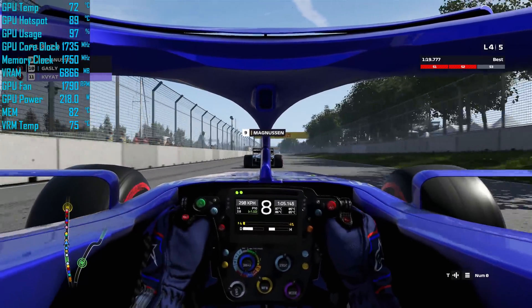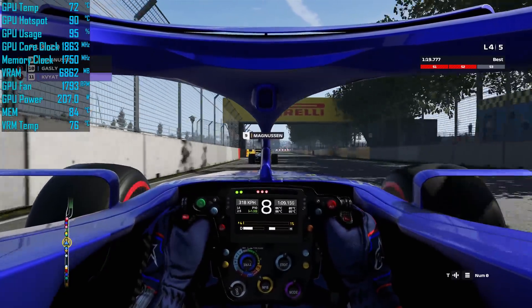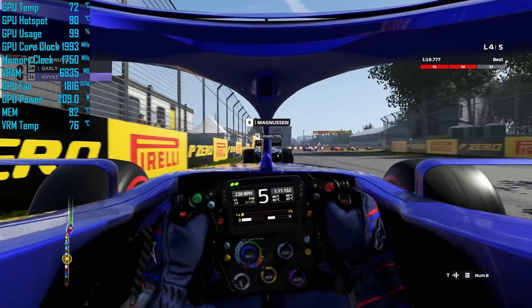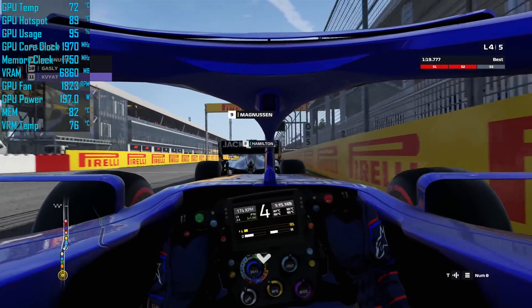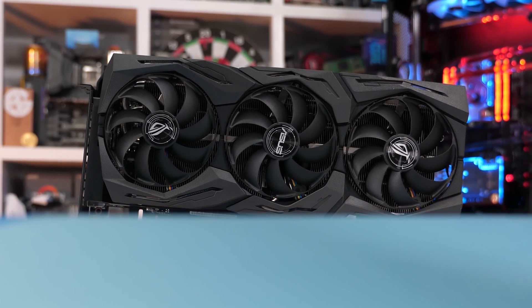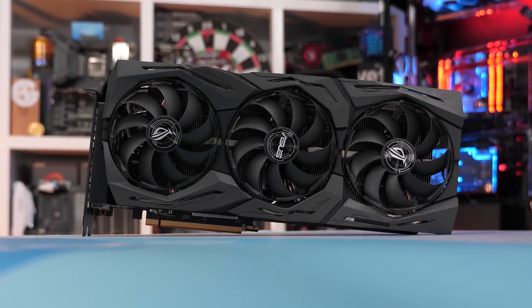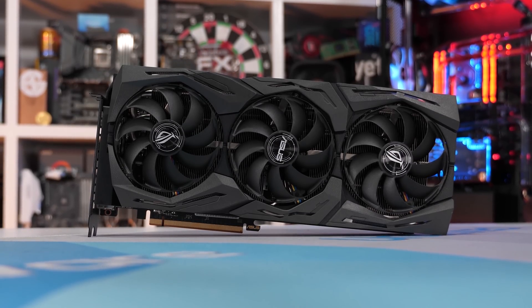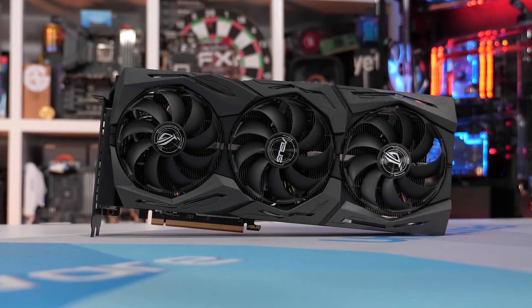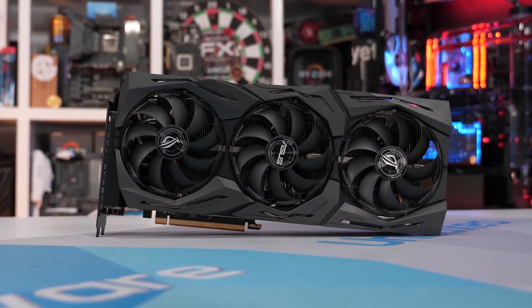It's not nearly as good as our fix, but ASUS has deemed our method too dangerous as it applies too much pressure to the GPU die and therefore puts it at risk of cracking, which would destroy the card. So that's fair enough. But a 72 degree peak GPU temperature does mean that despite being the biggest, heaviest, and most expensive 5700 XT graphics card, the Strix model is only a very average performer, which is disappointing. But at least it works now.